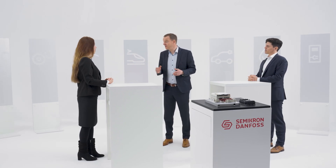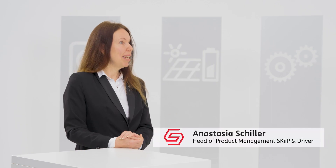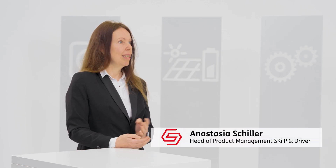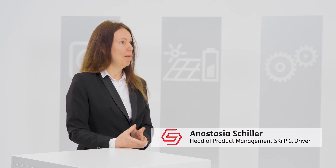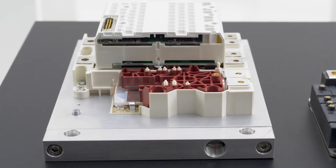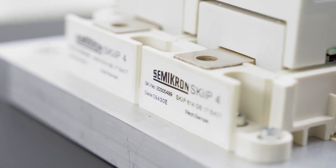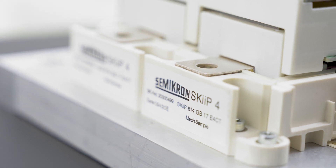I've been really looking forward to this session today. Your recent webinars really stirred things up. The most exciting thing about this silicon carbide IPM is that it gives OEMs access to the advantages of silicon carbide, at the same time reducing the risk of designing with a new technology they might have limited experience with so far.